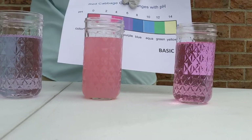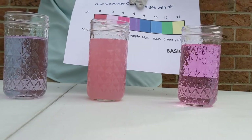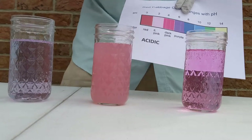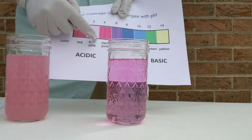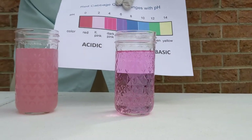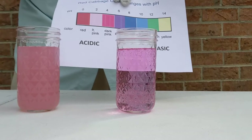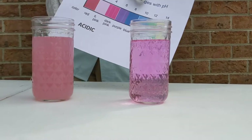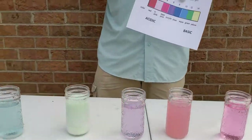We've got a nice light pink here at about a pH of 2 — that's lemon juice. It's a pretty strong acid with that citric acid in it. And then we've got a nice dark pink here, and this is Sprite. Any carbonated beverages are acids — they've got a little bit of carbon dioxide in there, which is what makes the bubbles. So Sprite is a pH of about 4.